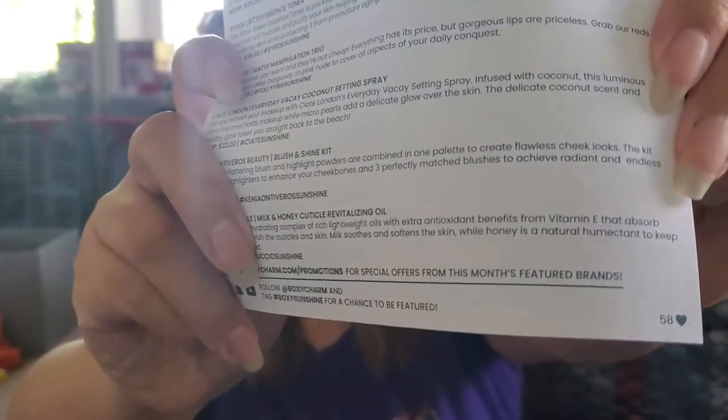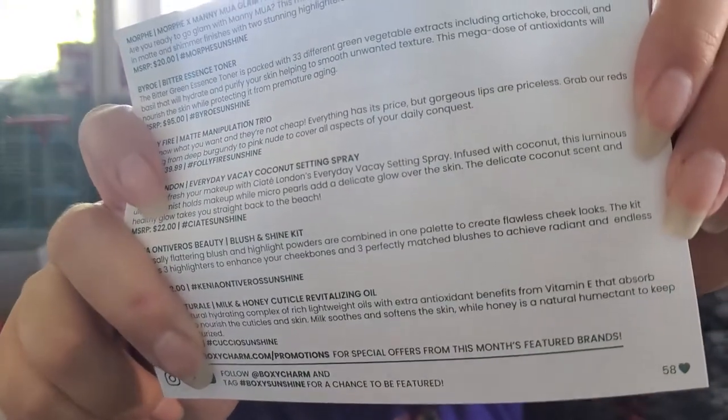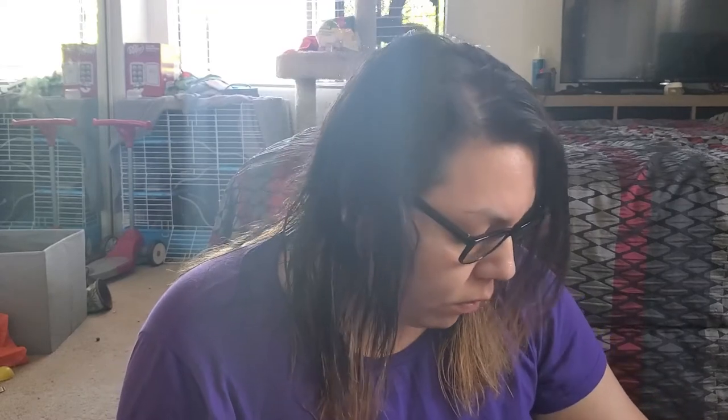The theme is Sunshine and it's got limes and lemons on it. I got variation 58, if you guys are interested. It came with a card, so that will be helpful.